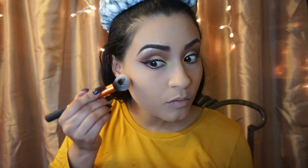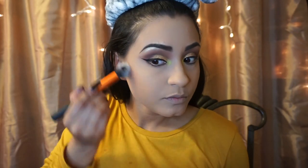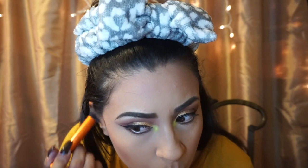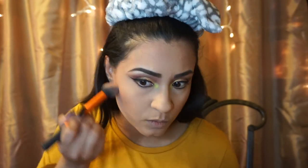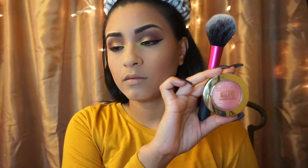To bronze my face, I am going to use Balm Desert. For my blush, I am using Milani's Bake Blush.